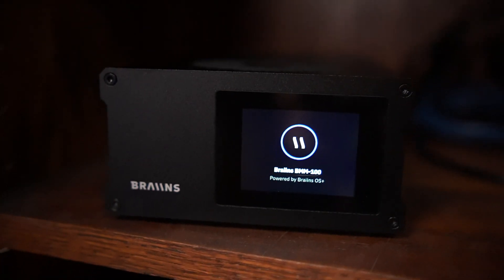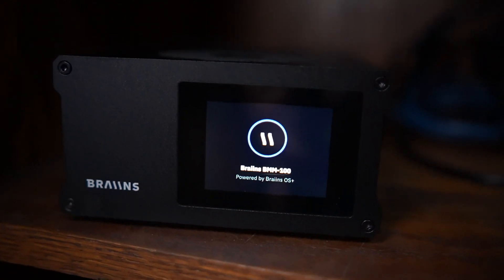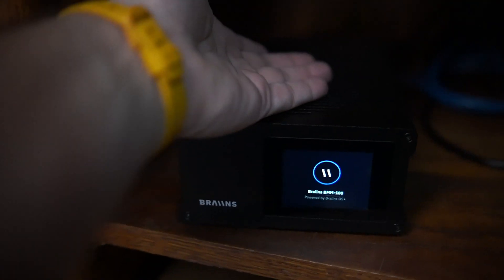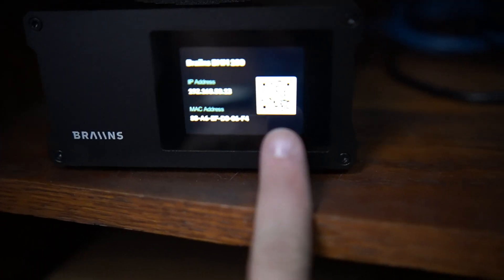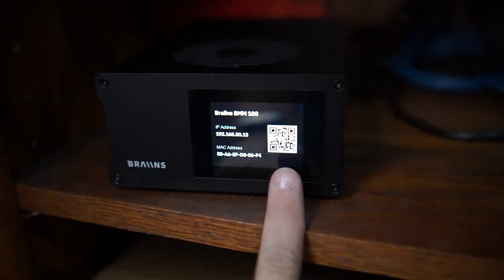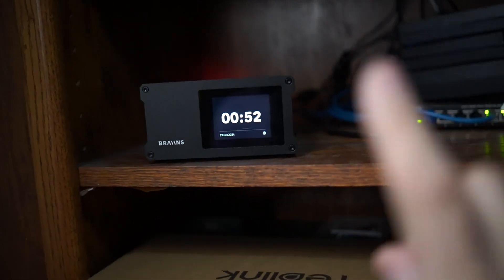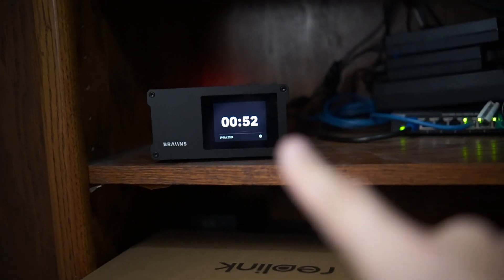Here we are — this is my solo mining setup. Everything here is solo mining a cryptocurrency of some kind, except for that big stack of orange things — that's Chia, don't mind the Chia. So here is the Brains unit, nice and sleek little magic black box. I plugged it in, and on first boot it shows the Brains logo, the model, 'Powered by Brains OS Plus' — pretty sweet.